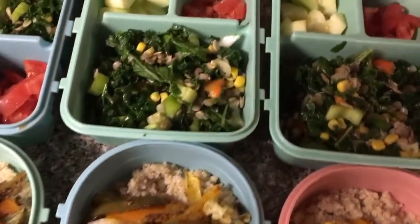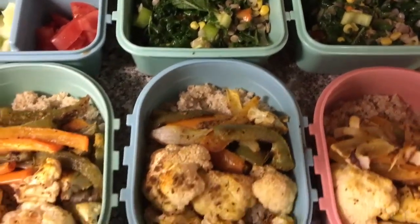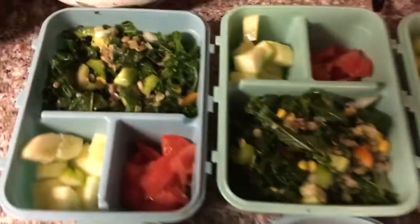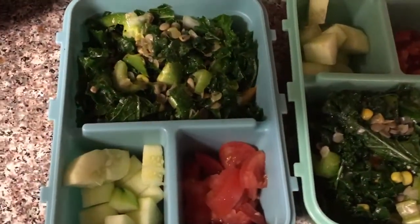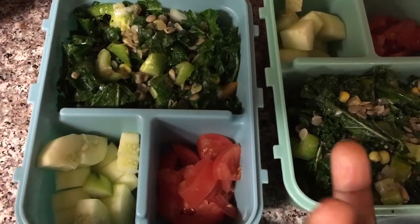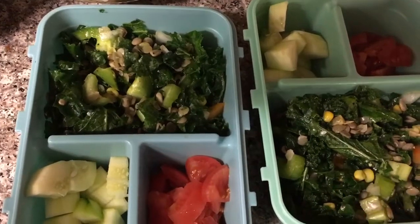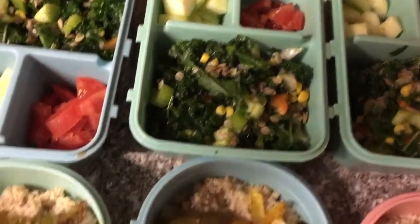So here's what I have — my lunch and my dinner. I'll probably switch it up, so it's not gonna be like I'm having all this for lunch and all this for dinner. I might mix it up. Here I have some marinated kale salad — it has lentils, corn, and a lot of other vegetables. When I prep salads like this, I like to put the vegetables that have the most liquid on the side, like cucumbers and tomatoes, because they make the salad soggy. That's a little tip: put those vegetables on the side. I have enough for three days.